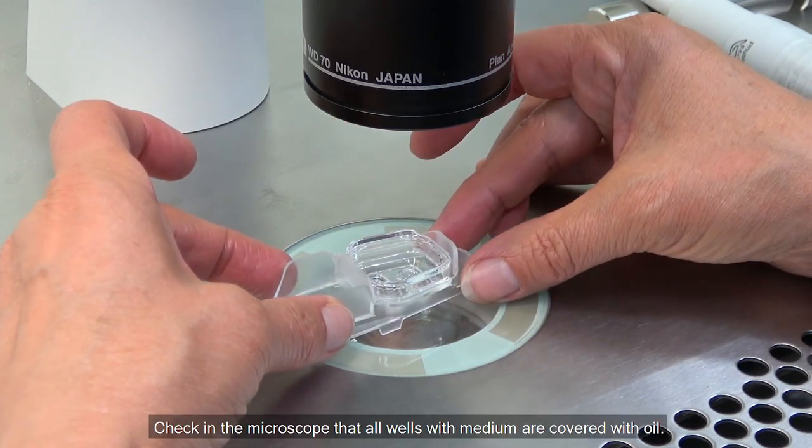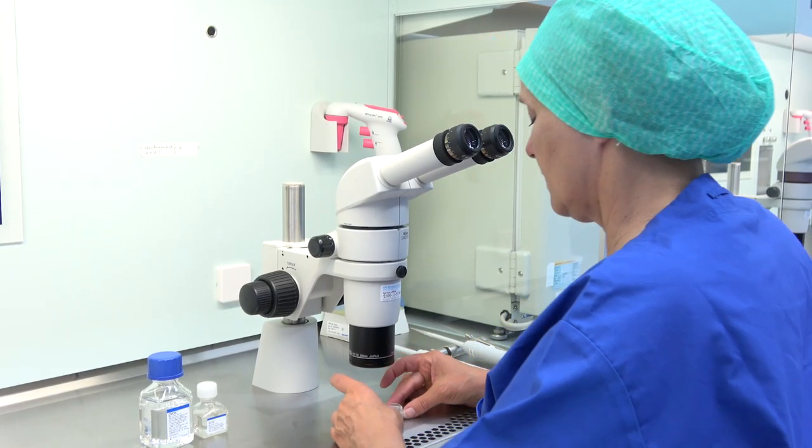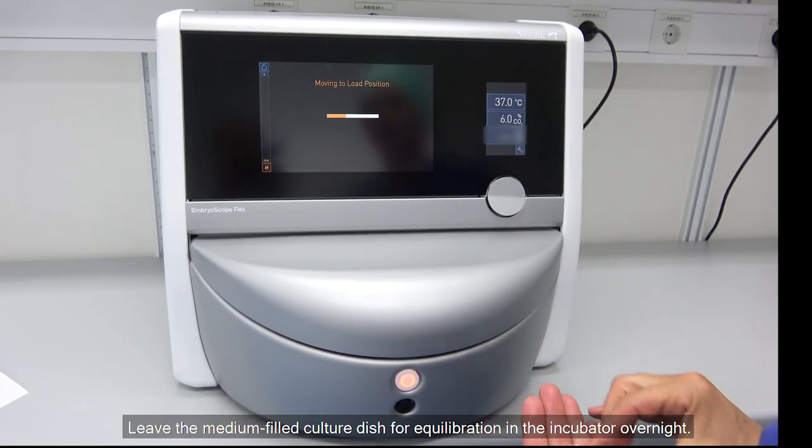Check in the microscope that all wells with medium are covered with oil. Leave the media-filled culture dish for equilibration in the incubator overnight.